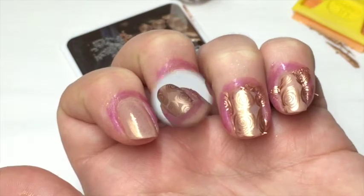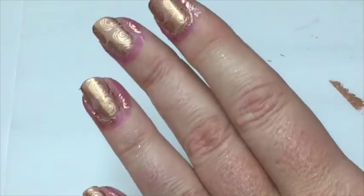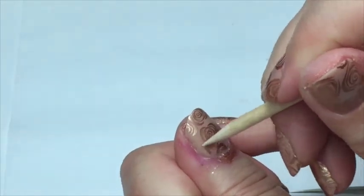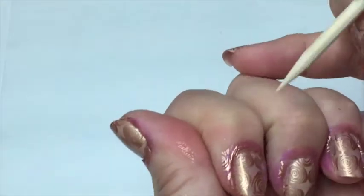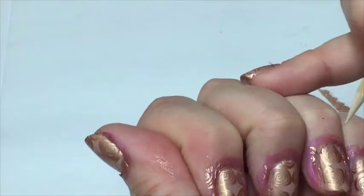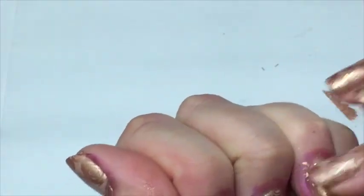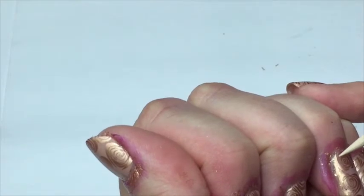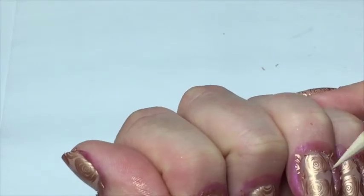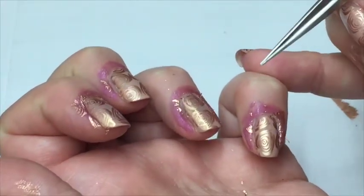This is the first time I've properly used this Liquid Palisade so we'll see how it goes. What I do first is take an orange wood stick - the pointy end - and run it around the sides of the nail and the cuticle area to make sure all the stamping is broken away so it's not attached to the palisade. There are a few loose bits I want to get rid of. Anything on the nail I just press down, and anything around the sides and the cuticle area I just break the seal.